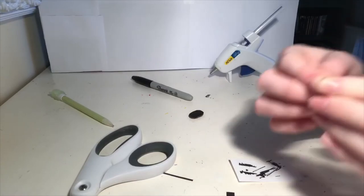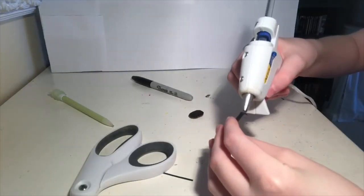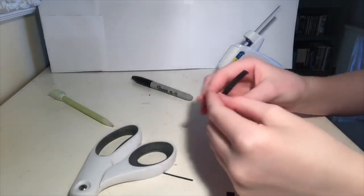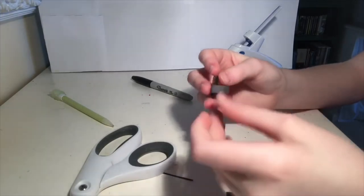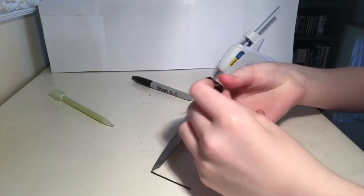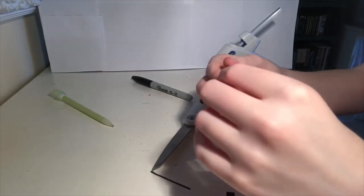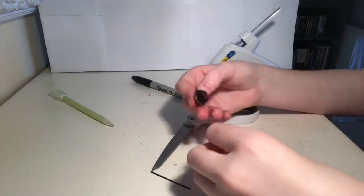Then I'm gonna take the end and bend it and put some hot glue on the tip, and then put it down with the flap on the inside. Then I'm gonna measure out how thick I want it. So I think I want it like that, then I'm gonna cut off the excess over here. I'm going to put hot glue on this end and flip it over. Then just to make sure that it stays, I'm going to use my fingernails to kind of put it on the inside and press it down.